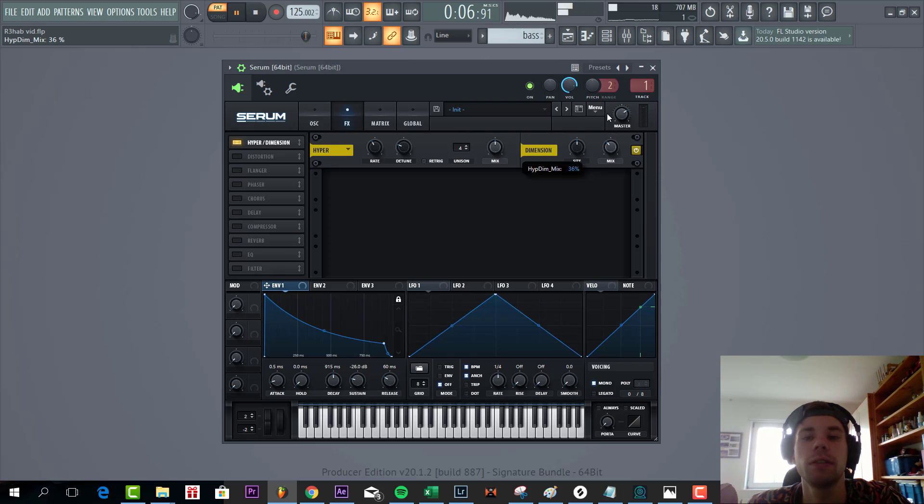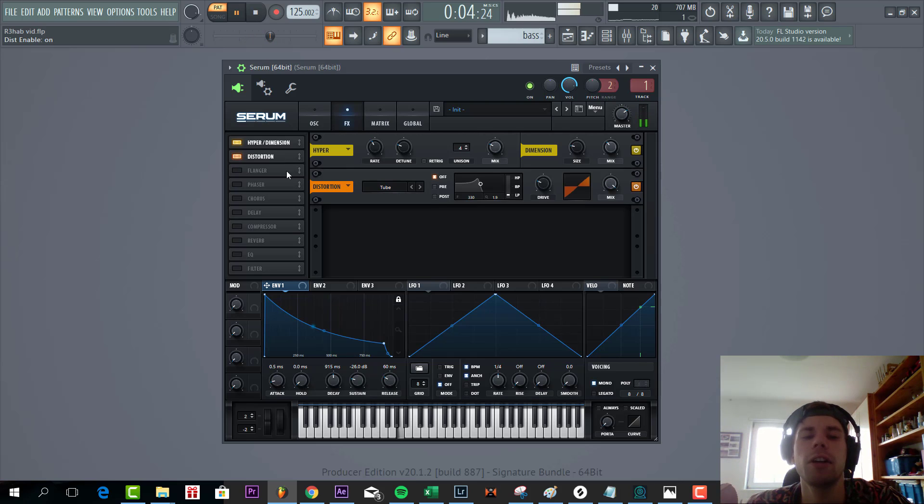Then we're gonna add some hyperdimension, some dimension, some hyper. Then I'm gonna really destroy the sound with a sinful distortion.